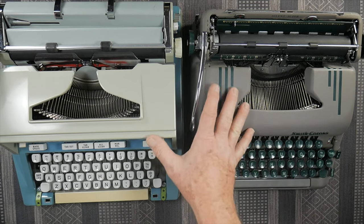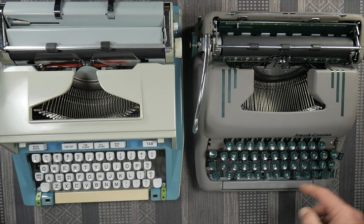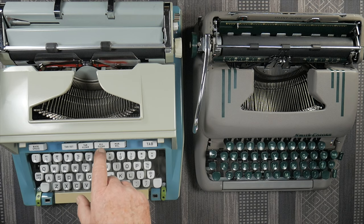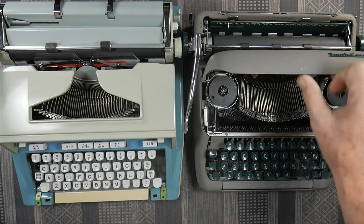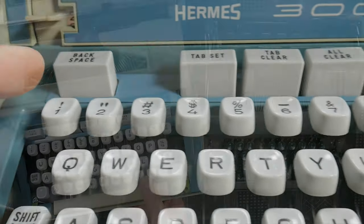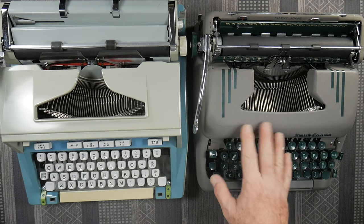Both of these machines are key-set tabulator. On the Silent Super, you have your clear and set tab keys over here, with the tab itself here. On the Hermes, the tab set and clear is here and the tab button is here. What the Hermes has that the Silent Super doesn't is an all-clear button that clears all tabs at once — that's one of the big tab differences. As for the touch regulator, on the Silent Super it's under the hood right here. On the Hermes, the touch regulator goes between one and four — I usually like to type at about a touch of two. The touch regulator is a little easier to access on the Hermes than on the Smith Corona.